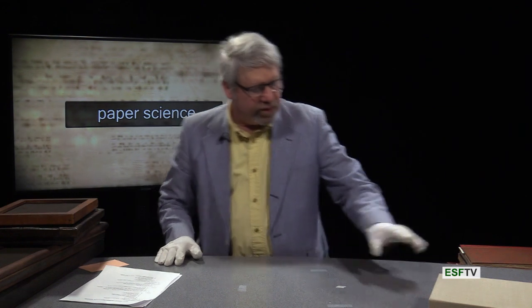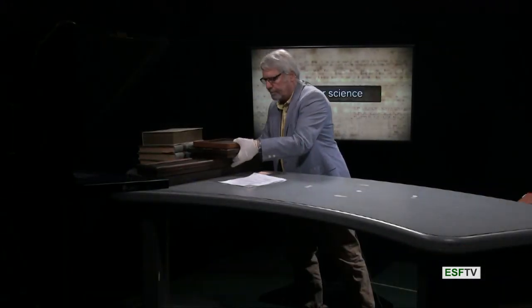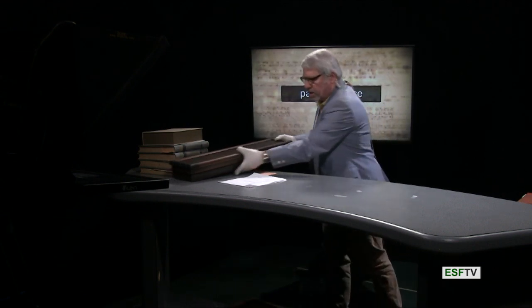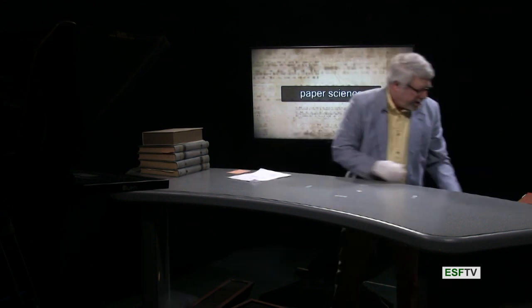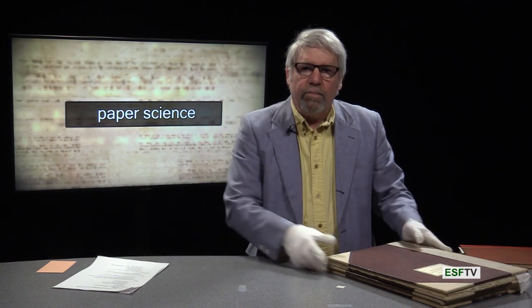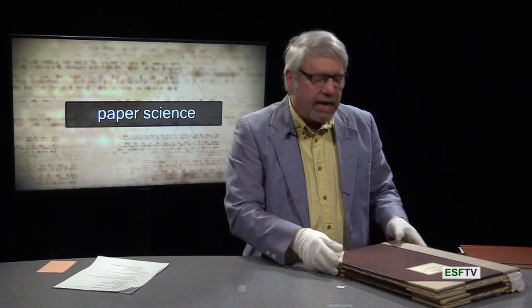Now I want to get into some of the collection that a previous alumni student donated — it's called the Cook Collection. Some of these items should sound familiar because I've talked about them in class. They are Dard Hunter's works. You remember that Dard did it all, as mentioned in his obituary: he made the paper by hand, he then printed the paper, he made his own type to print it, and then he bound his own books.